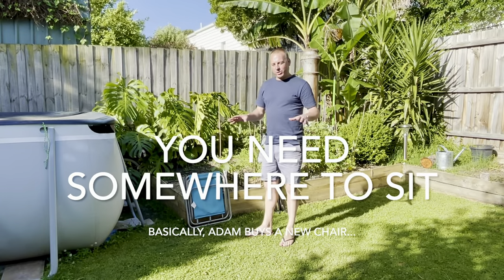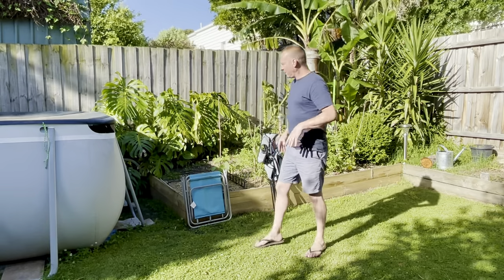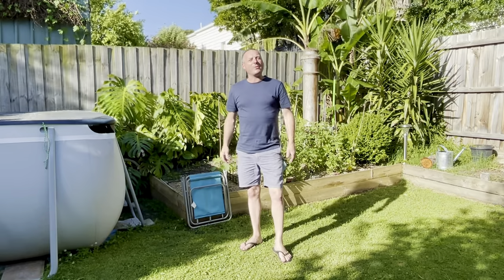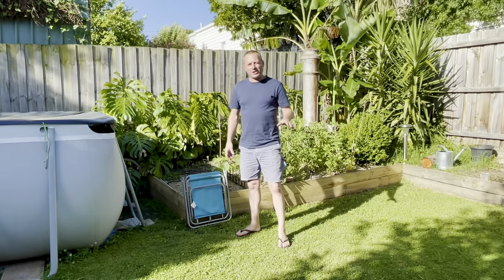Hi there. What I want to talk to you about today are chairs — camping chairs that we take. You get a campfire going, you do a lot of sitting around when you're at a campfire, so you want to be comfortable, and there's lots of different chairs out there.